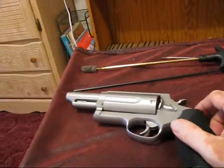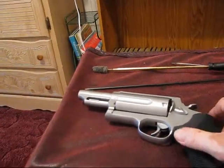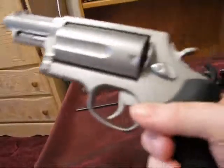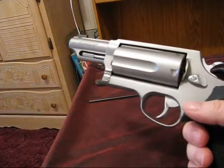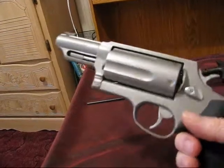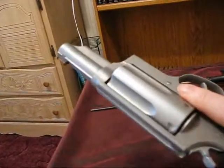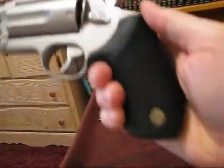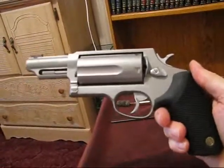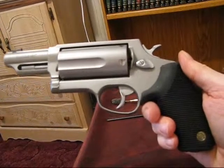Hello there, this is Roldan S99. I'm making separate videos of my four revolvers. I'll do this one, then later on I'll put them all together. What you're looking at now is a Taurus Judge.